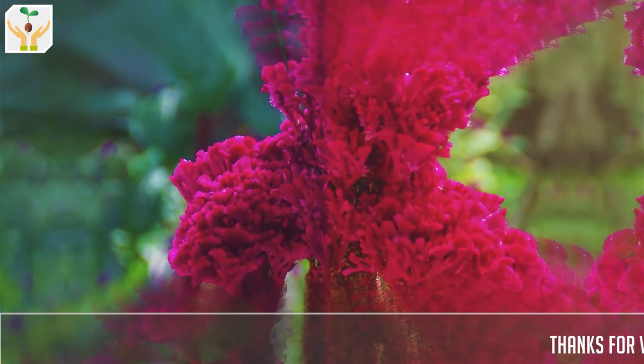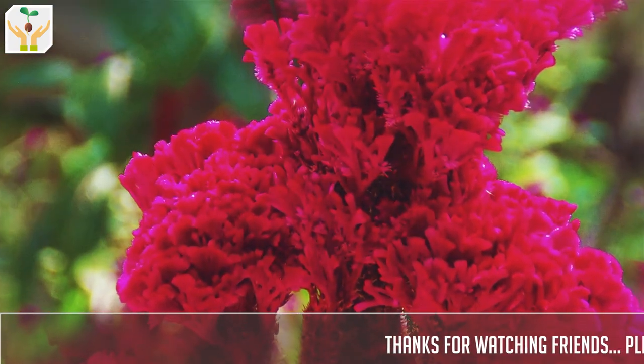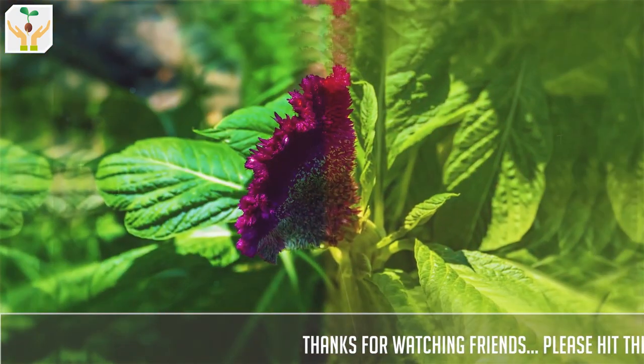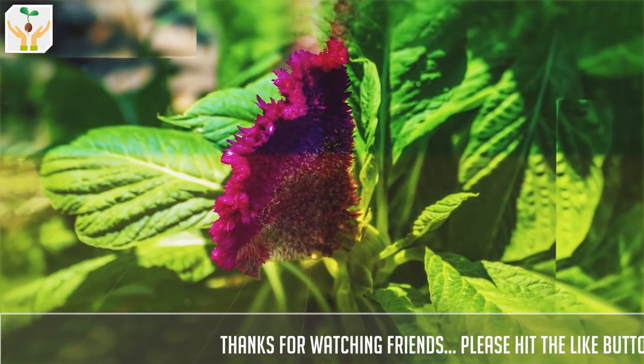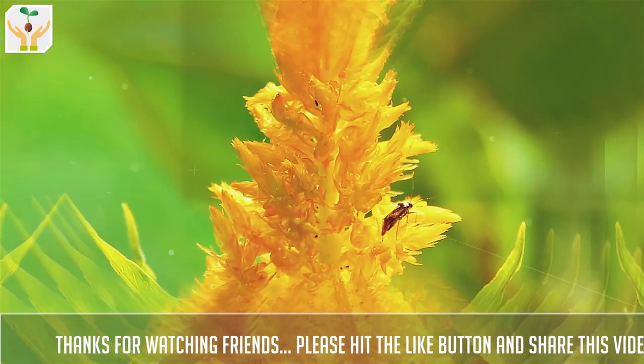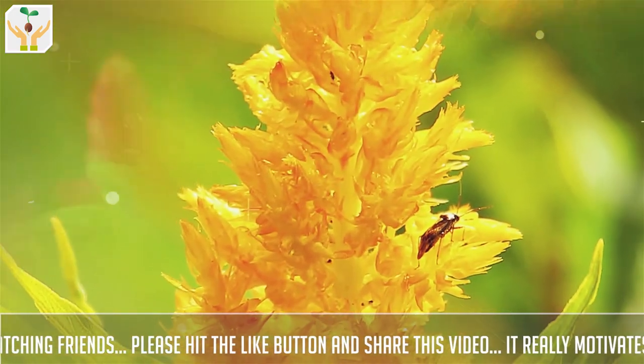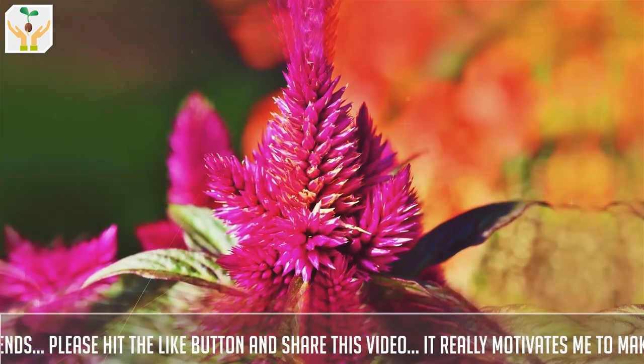Coxcomb belongs to the genus Celosia. It is an edible ornamental plant. It belongs to the amaranth family, and as you can see it has flowers in a range of colors — from magenta, red, pink, orange, yellow, and several shades in between.